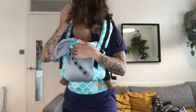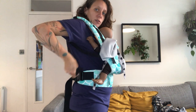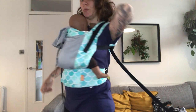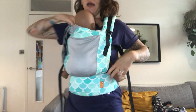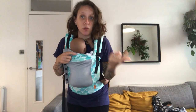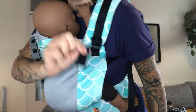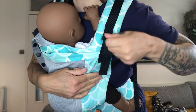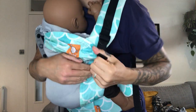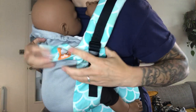Now I'm going to re-tighten. With the Tula Fruit to Grow, tightening is easy — just grab your straps and pull forward. Your chest strap should be roughly between your shoulder blades. I'm going to check the height of the panel. You only need to do this once when you first set it up, then readjust as your baby grows. With this tab, you can make the panel grow taller. Make sure it arrives just under your baby's earlobe.